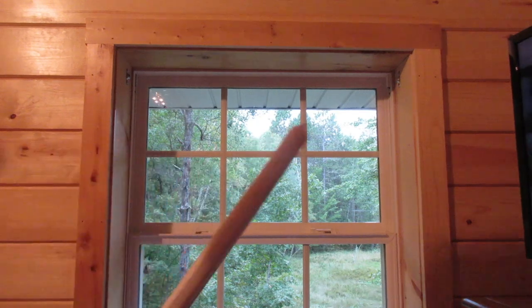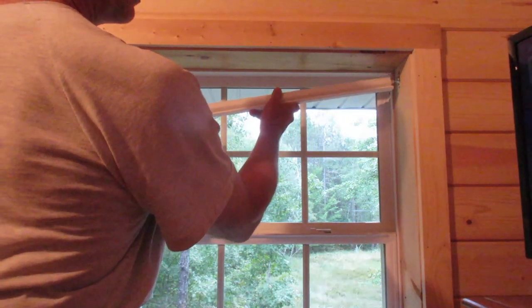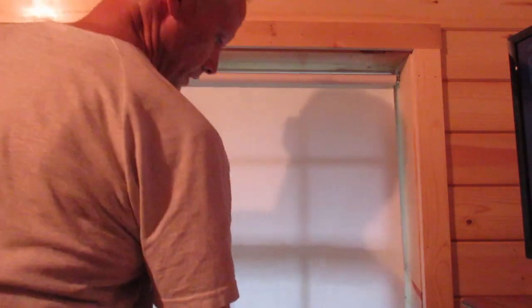I'll insert the shade. The round hole is on the left in this situation. And there we go — shade installed.